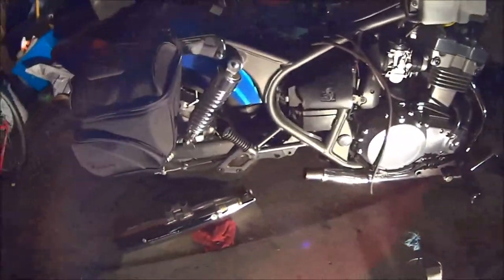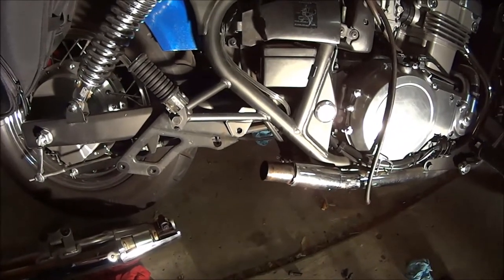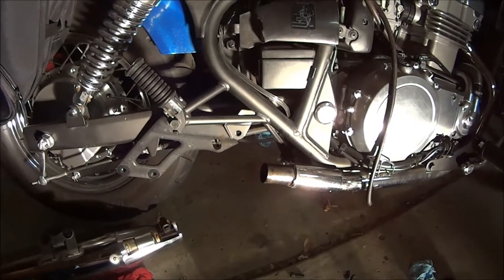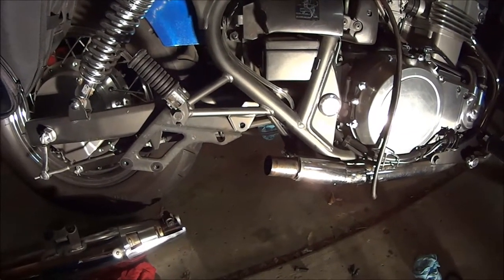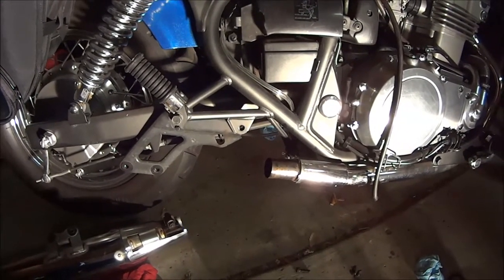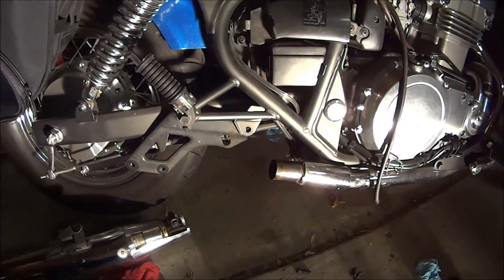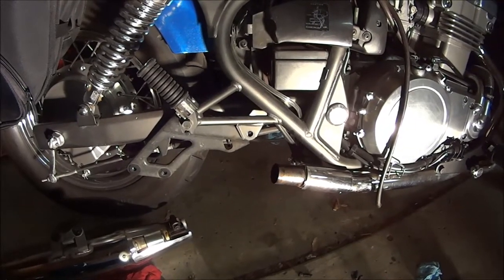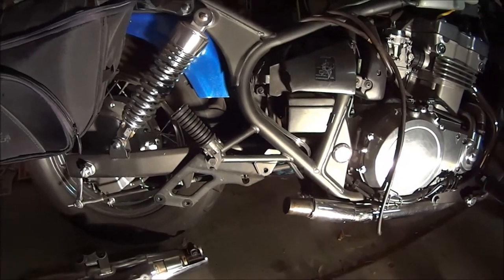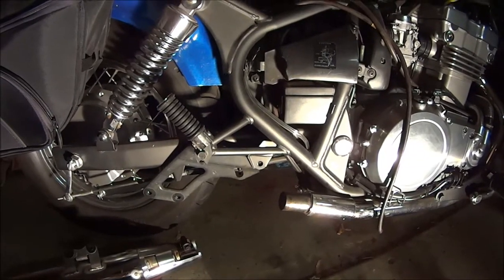I just took the mufflers off because I wanted to check them for leaks, so I thought I'd show you quickly how to remove a muffler. I believe 2009 is the last year they made these. I'm not sure if it goes back to '96, but I know there's a good amount of years that these were pretty much built the same.